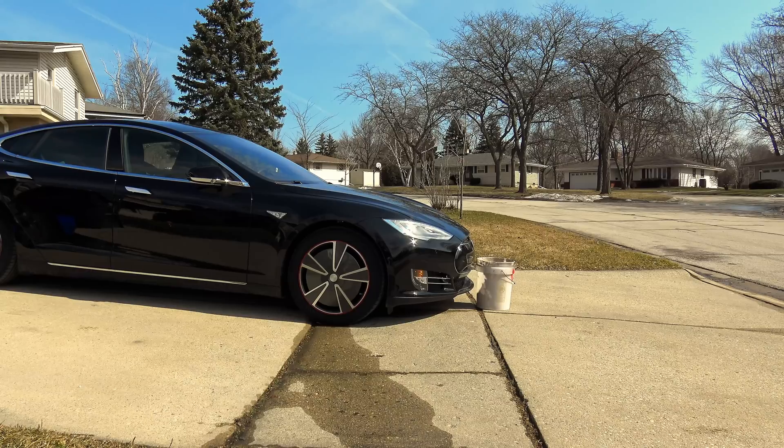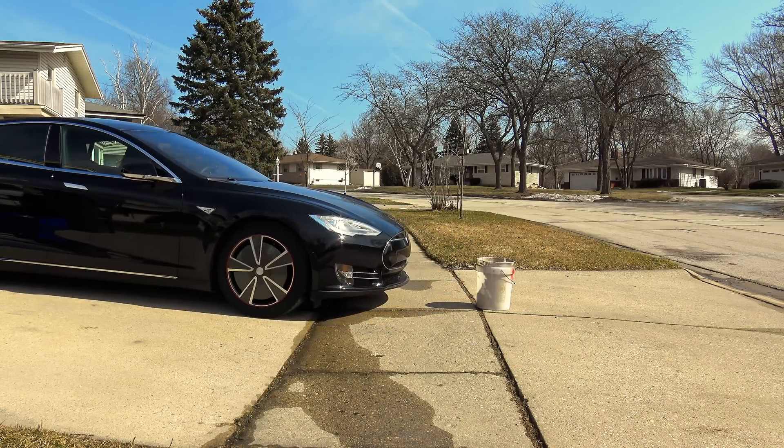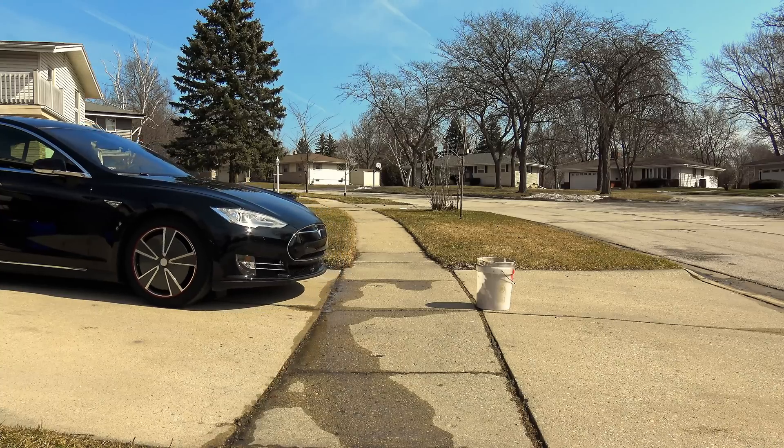Autopilot sensor test with the bucket. I have my summon sensor set to 12 inches, so it should stop approximately 12 inches from whatever object. The front autopilot sensor did not sense the bucket.